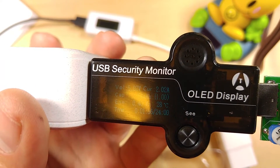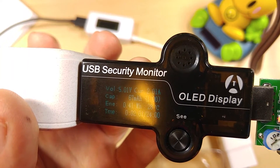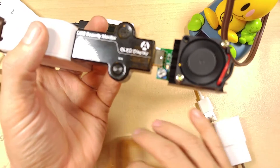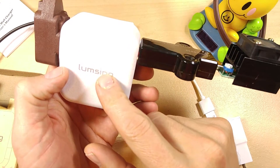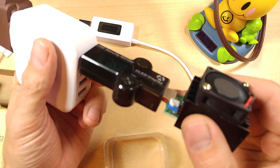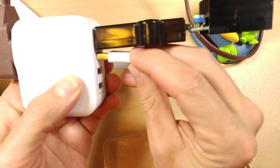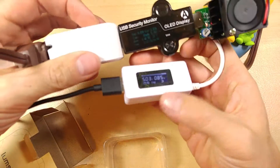Right now we're at 5.02 volts, 5.03 volts, and 2 amps — 2.01 amps. It'll hold that indefinitely. The charger itself barely got warm when I ran it at full amps, and of course the load resistor got kind of warm. Let's plug in this other one too.